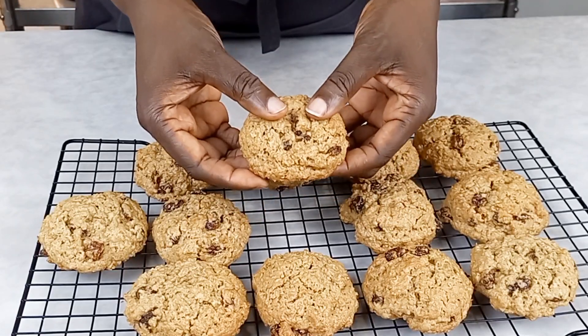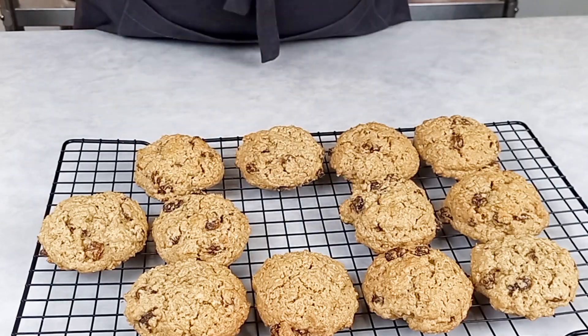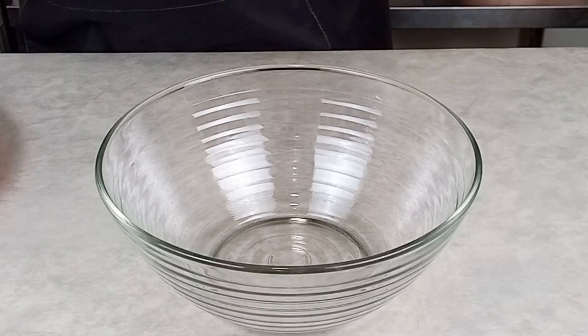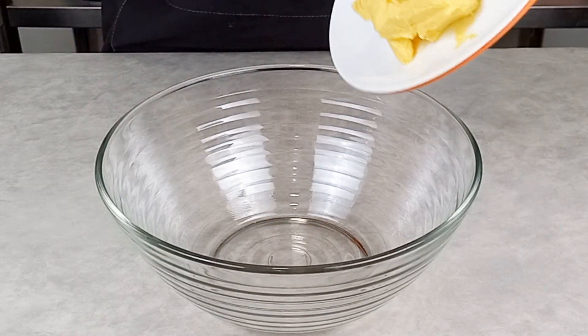Hello everyone! Today we are making raisins and oatmeal cookies. It's very simple to make, so let's dive into the making. In our clean bowl here — I've washed this bowl, I've cleaned it and it's dried — I'm going to add my butter to it.